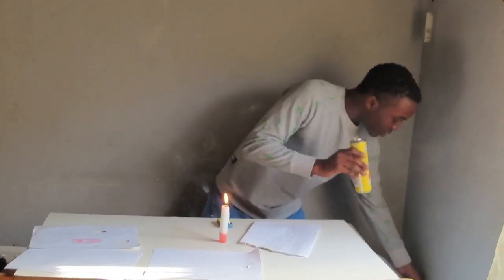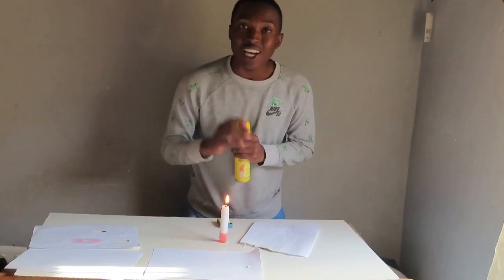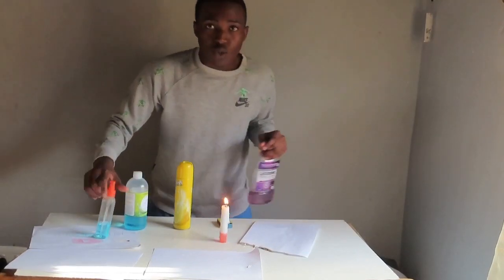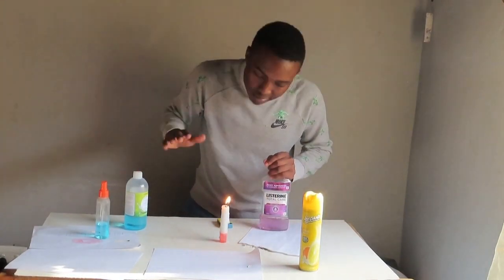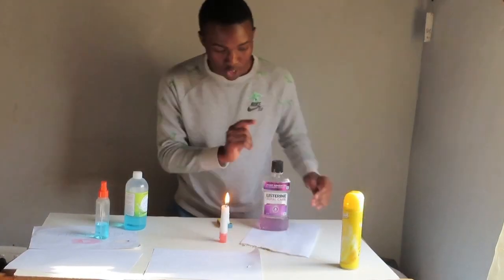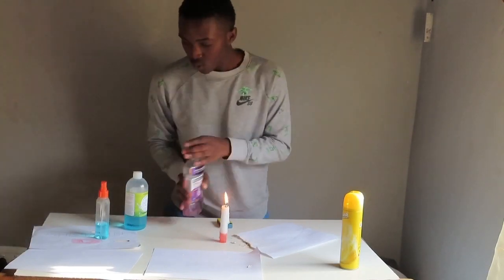I was not expecting this to happen. I thought the other products were going to be the good part. I was not expecting this — this is astonishing, damn! Let's get into the last product. This sanitizer it tried, though, but this one showed me something. I was not expecting this at all.